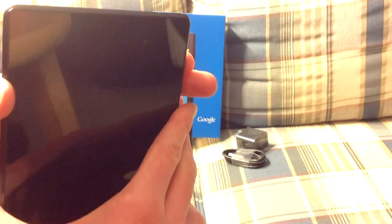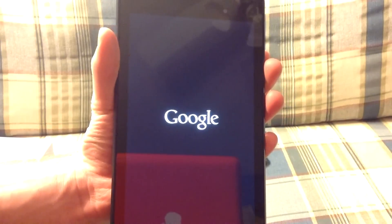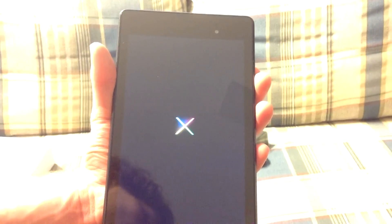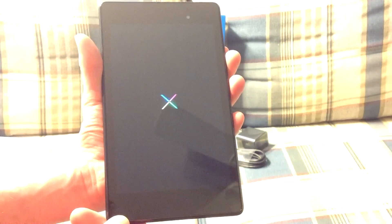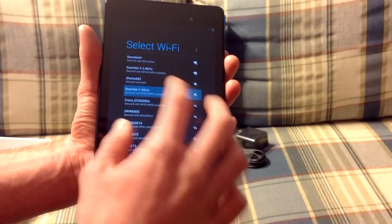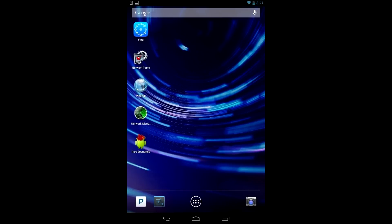Now we're going to go ahead and turn it on. Here we see the Google logo. Now we have this set up — Wi-Fi. I'm going to go ahead and turn it on.